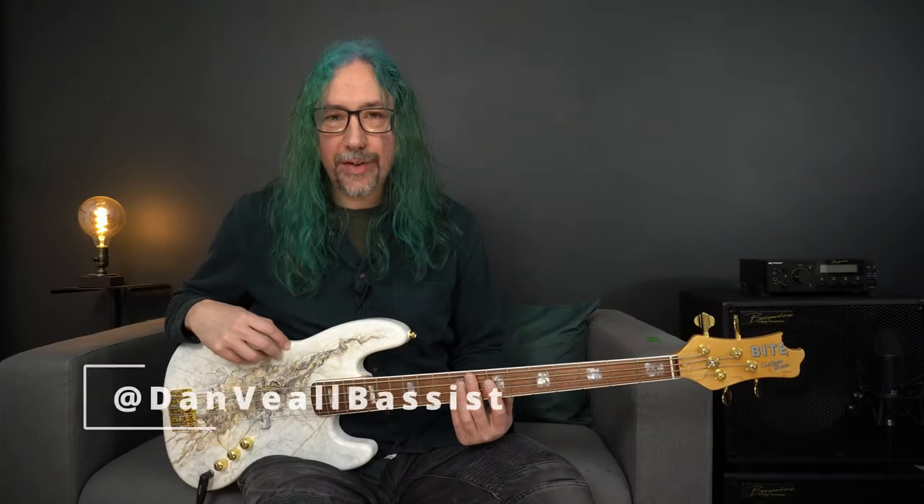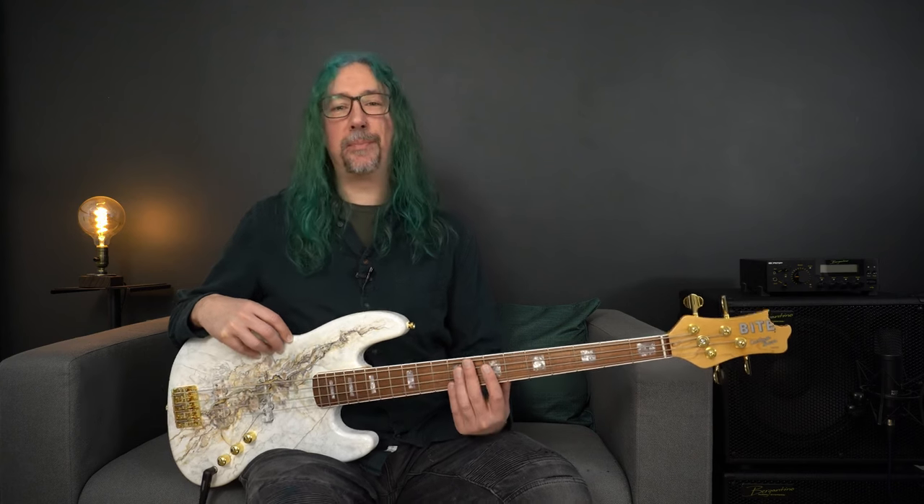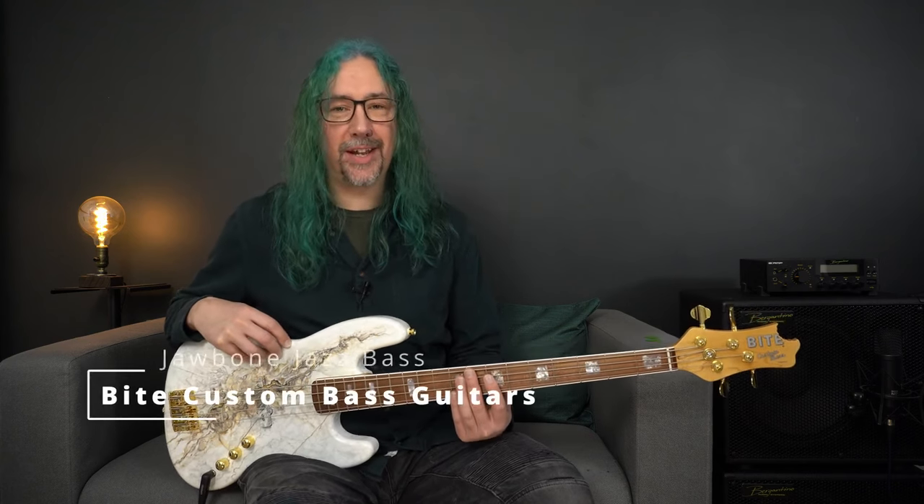Hi, I'm Dan Veal. You are watching Bass Gear Magazine and this is the Byte Jawbone JJ Custom Bass.